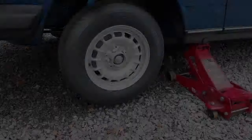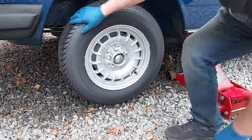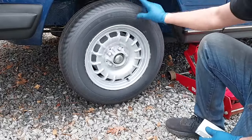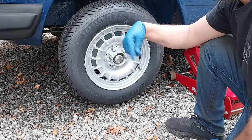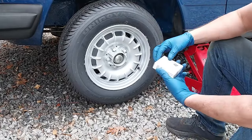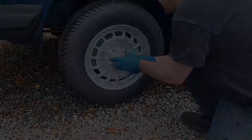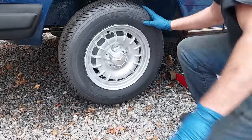I also got some new Uniroyal Tiger Paws mounted on original bunk wheels. Uniroyal is owned by Michelin — they don't make the Michelins in this tire size anymore, but it's just a different brand. These are my favorite tires for these cars. I also went to RBM Mercedes of Atlanta and got some new wheel center caps. There we go — that looks good.